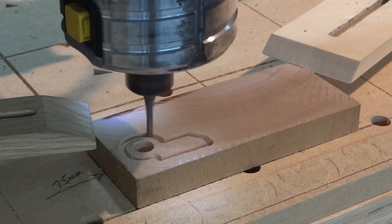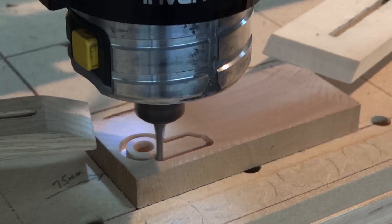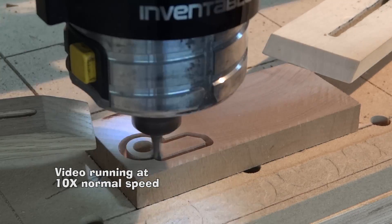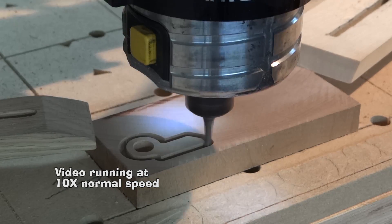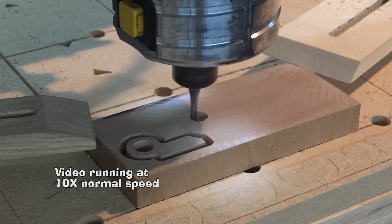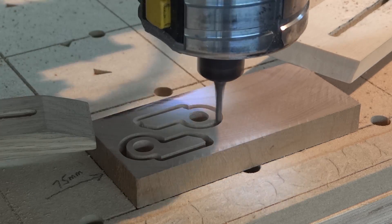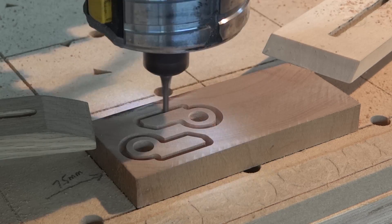I'm sure that at some point I'll be able to walk away from this CNC router and let it do its job, but at the moment I still find it fascinating. It's almost more of a toy than a tool, so I can stand for a long time just watching it work instead of multitasking and walking away to do something else.